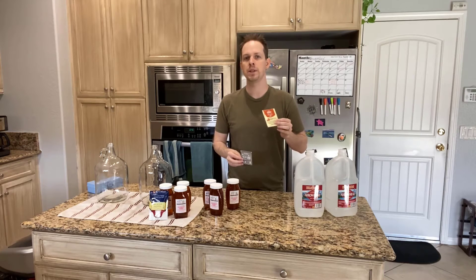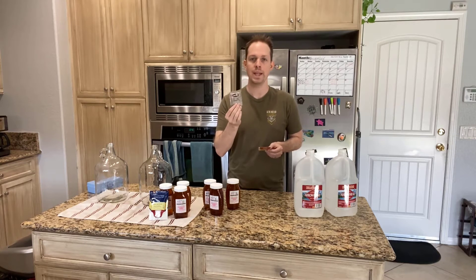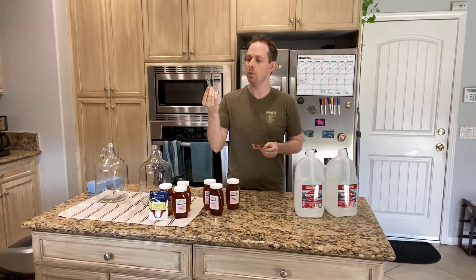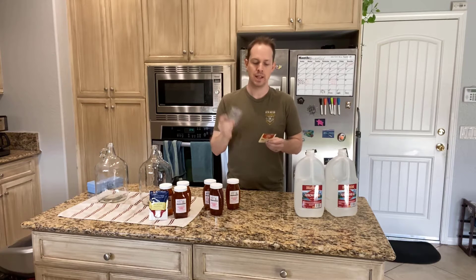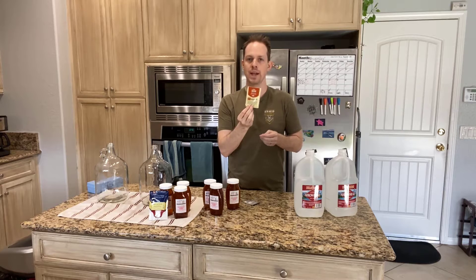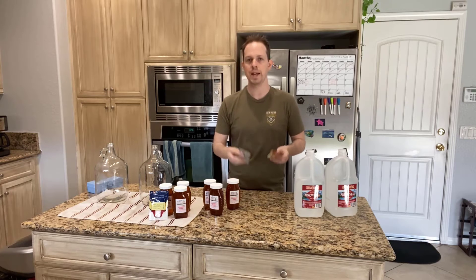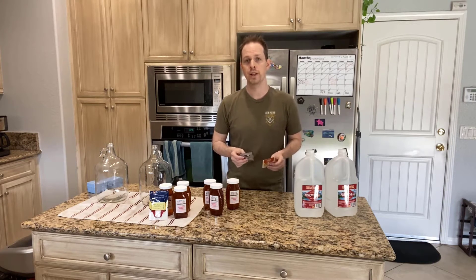The two different types of yeast that we're going to be using is going to be a bit of an experiment. We're going to be using a wine yeast, the K1V1116, and we're going to be using Mangrove Jack's dry yeast, which is a beer yeast — a Belgian ale yeast. We're going to be testing these two yeasts to see which one finishes faster and which one, at the end of the day, tastes better.